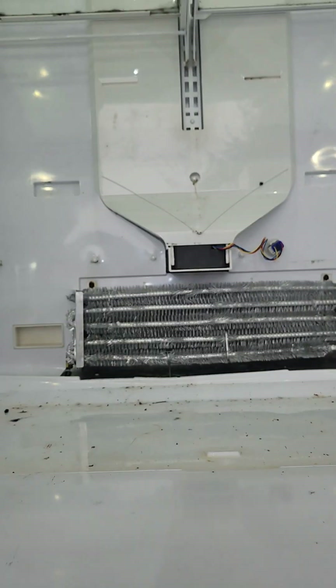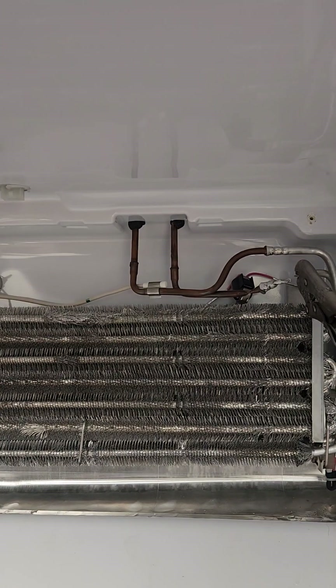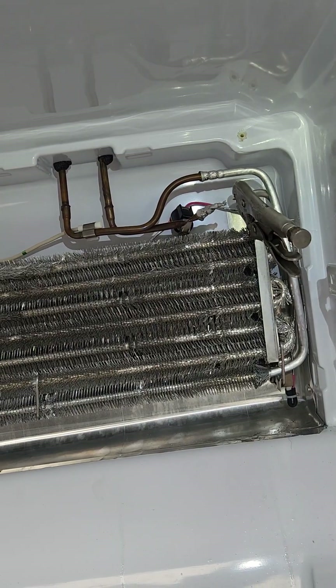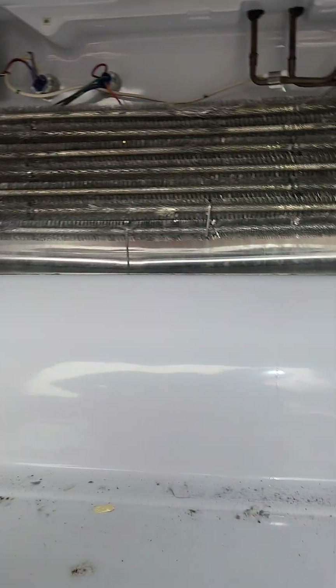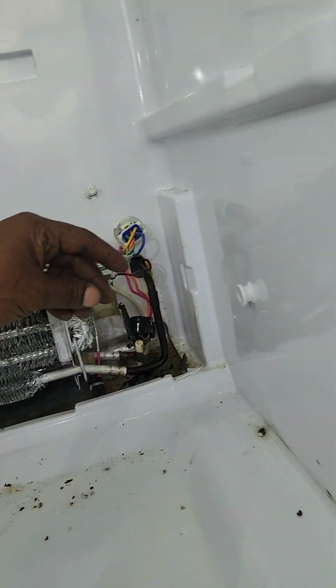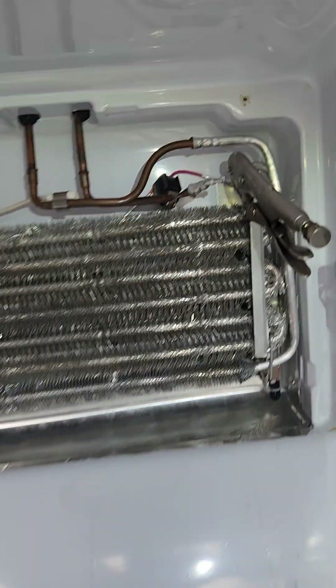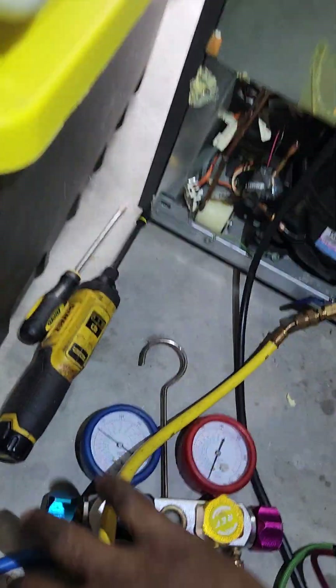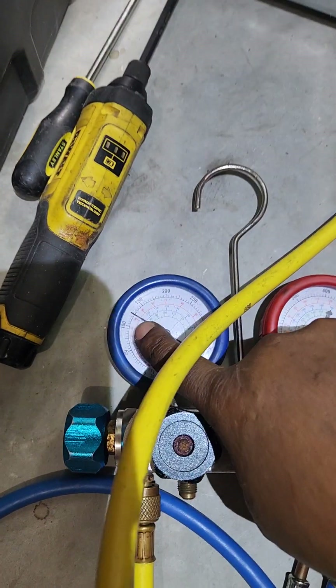The fan is running, so both valves are supposed to be open because the evap fan is on. But no air and no air. And I have the high side of the system pressurized — see my gauge, it's still 125.